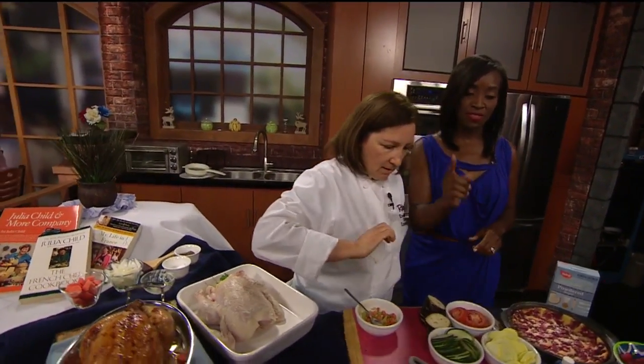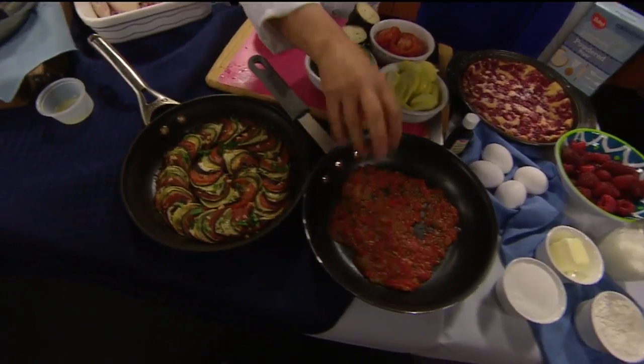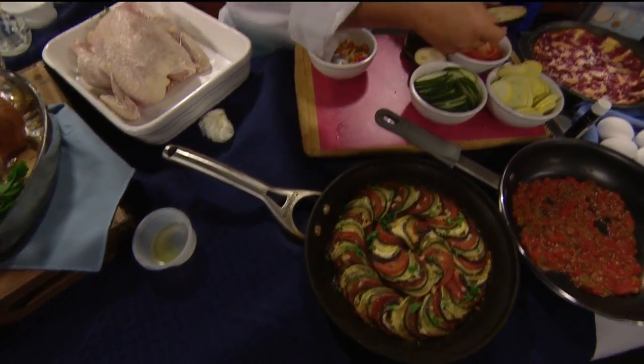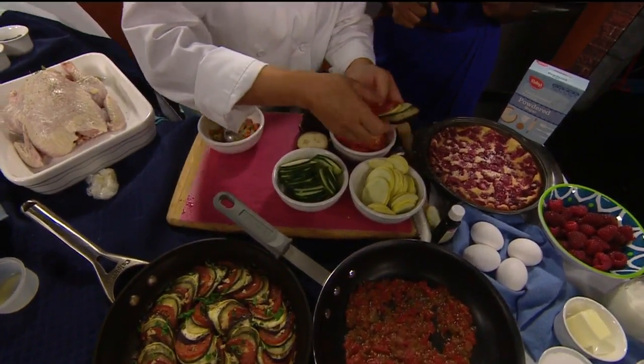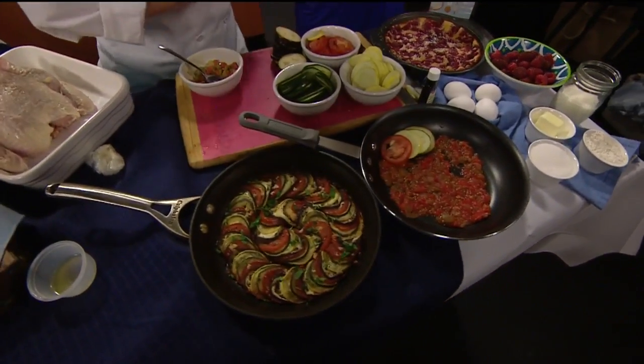Give me the microwave version of this one. Parents do this part: peppers, onions, garlic — you sauté it. And then the kids will take we have eggplant, zucchini, yellow squash, and tomato, and then you're going to have them just layer it around. That's their part — it's like ratatouille.